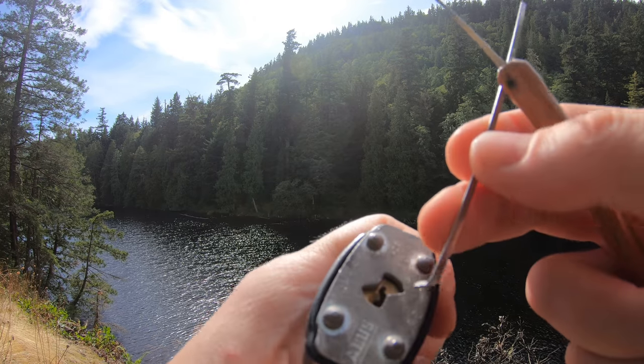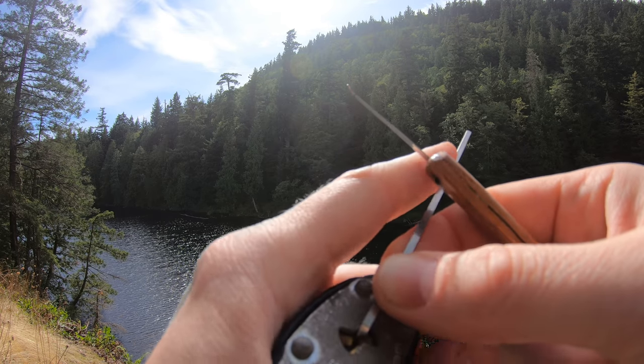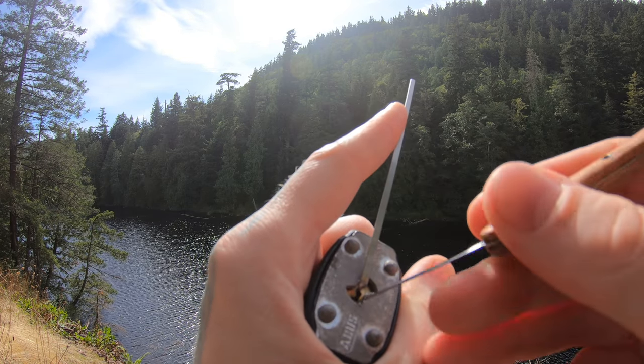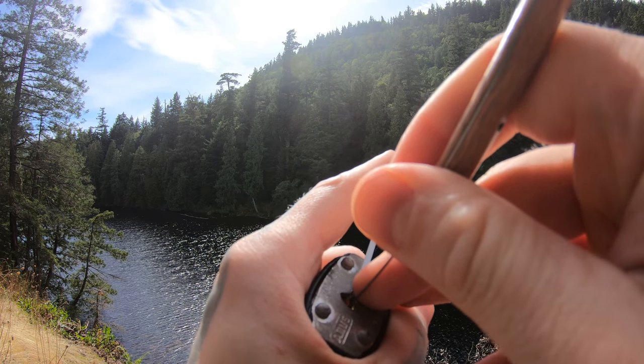I can tell you that this Avis 41 is a lot better than every single one of those, because this one actually has security pins in it. So if you're ever looking for a cheap lock with some minimal security, go for one of these.